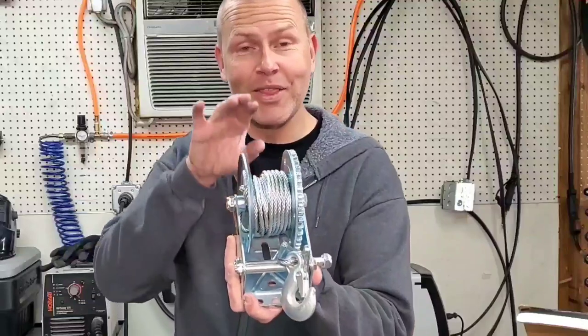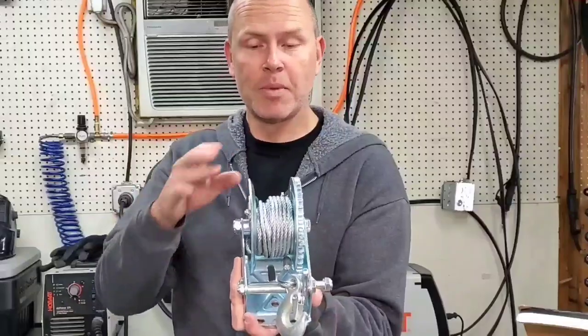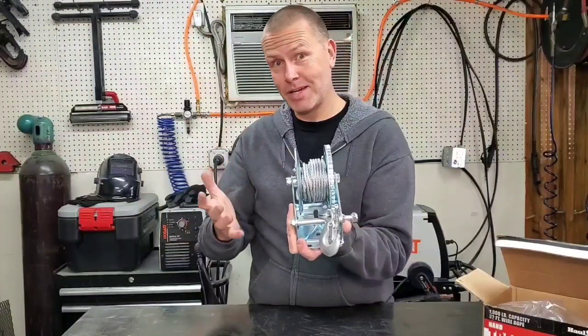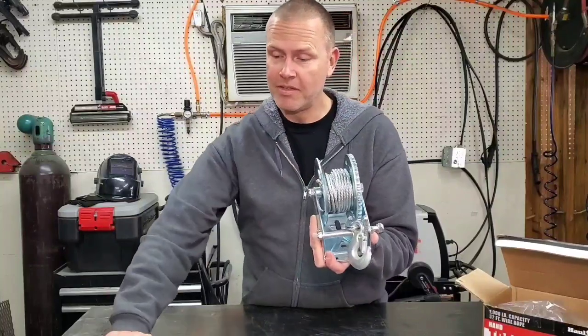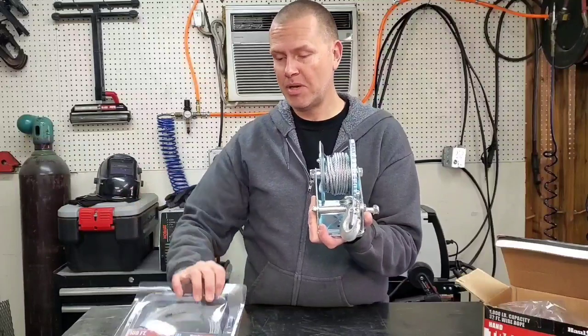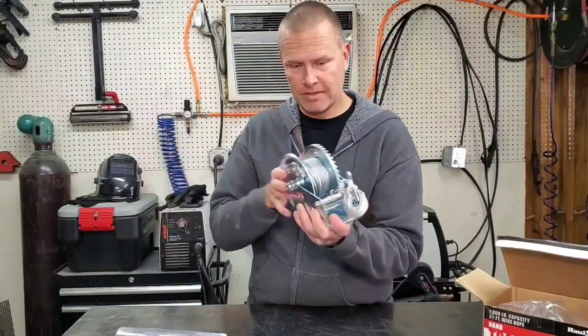Check it out — there is a lot of extra room on this winch to put more cable. Not only that, but the cable that's on here is far thicker than what I really need. The 100-foot cable is a lot smaller, so it's going to take up a lot less space. I could probably put more than 100 feet on here, but we're going to find out. Let's get this off here.